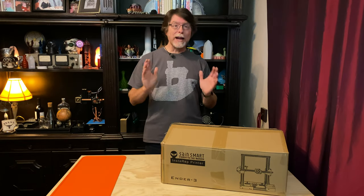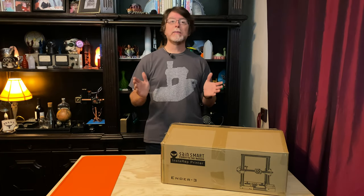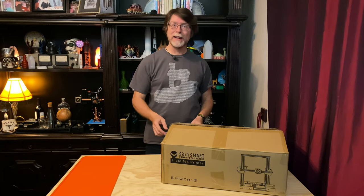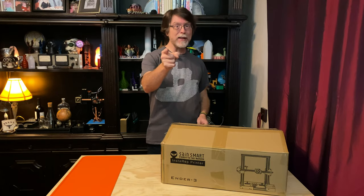Hello 3D printing friends! Today on the BV3D channel, we're going to assemble an Ender 3 3D printer. Stick around and we'll get into it right after this. I'm Brian, and you are watching BV3D.